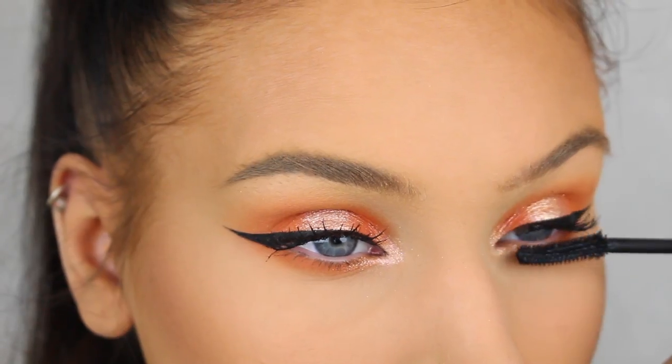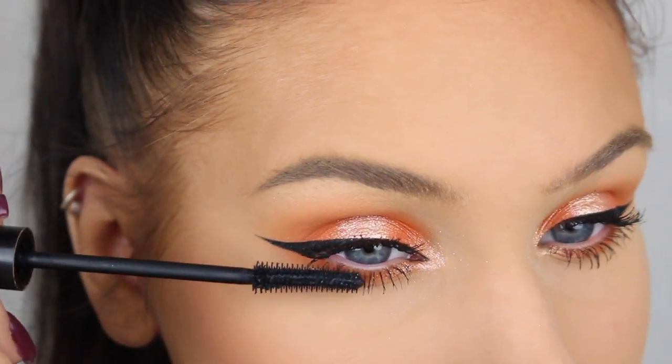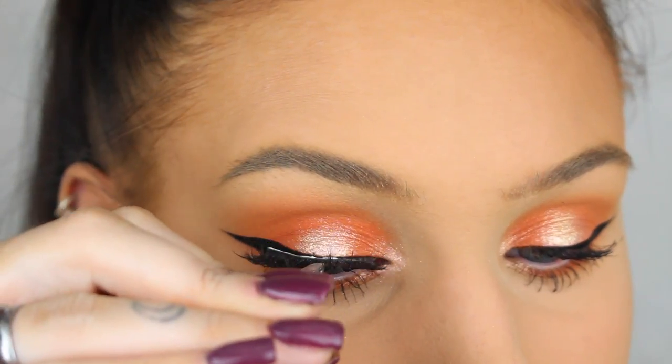Now I'm going to apply mascara and some false lashes. The lashes I'm using today are Miss Sophie from Lash Goals by N.